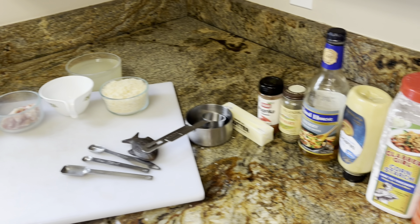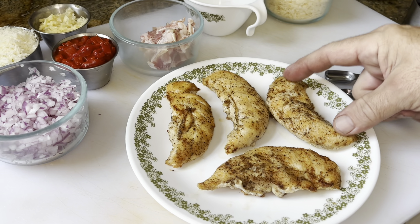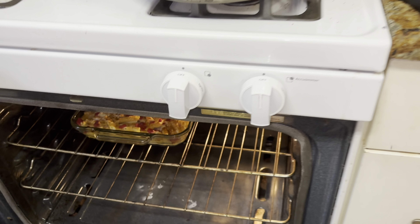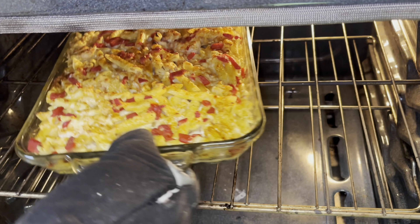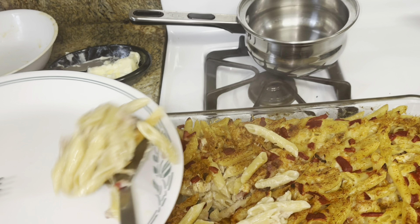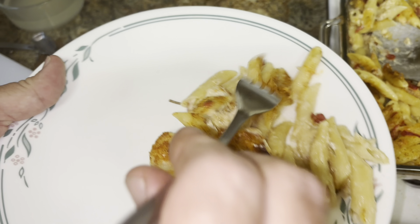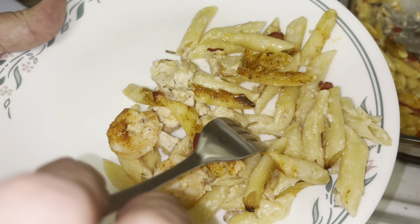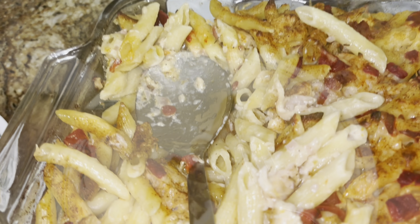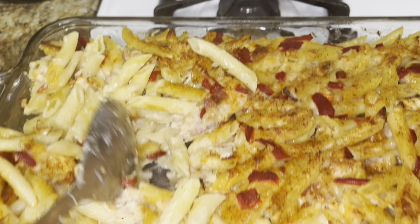We're making penne rustica. We've got about a dozen shrimp there, chicken tenders, and pancetta. Let's see if it's as good as you remember. Very good. Yummy. Enjoy.